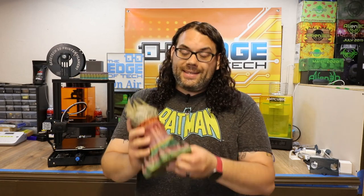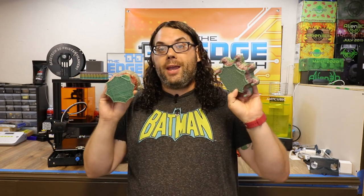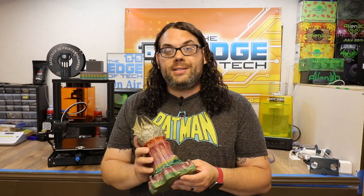Check out the link in the description below for all the prints shown today and it'll direct you where to get them. Overall, this tower came out great even though we had some issues in the beginning. I'm a little sad that it broke, but I'll gloop it together and we'll be okay.